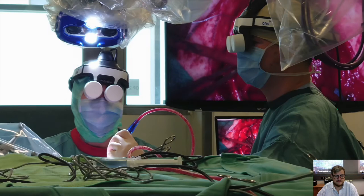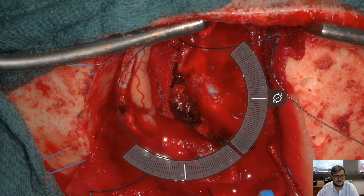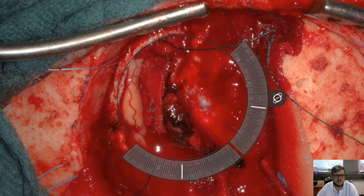Another cranial case was a parasagittal meningioma done by one of our residents. You can see her during the surgery and the assistant using a second head-mounted display. In the center you see the meningioma — the dural opening and parts of the lateral border exposed, with cottonoids already placed.